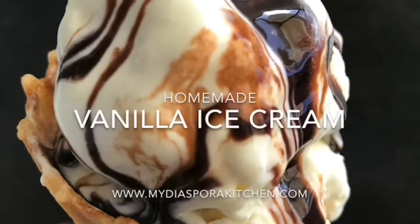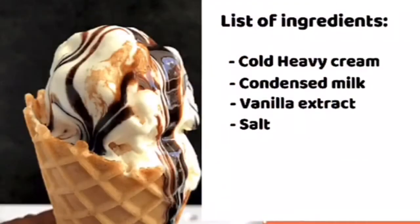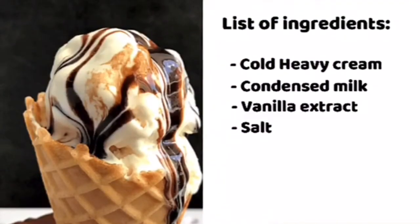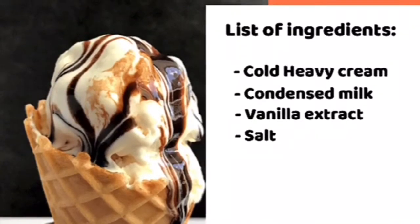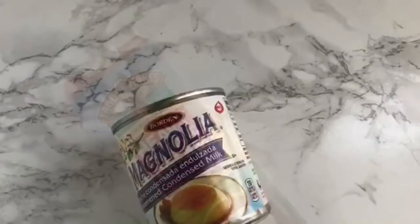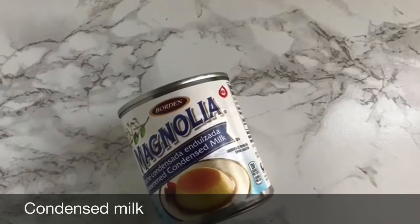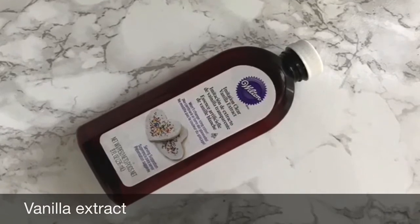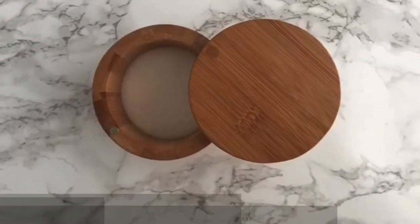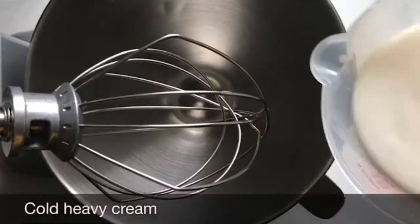Hi guys, today we'll make a vanilla ice cream! We'll be using heavy cream, condensed milk, vanilla extract, and salt. This is the heavy cream I have at home, but use any one you have. This is the condensed milk I have at home. This is the vanilla extract I have, but use any one you have at home. And this is the salt I have.